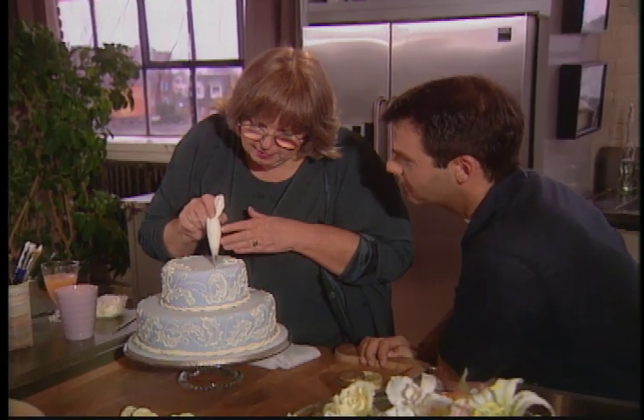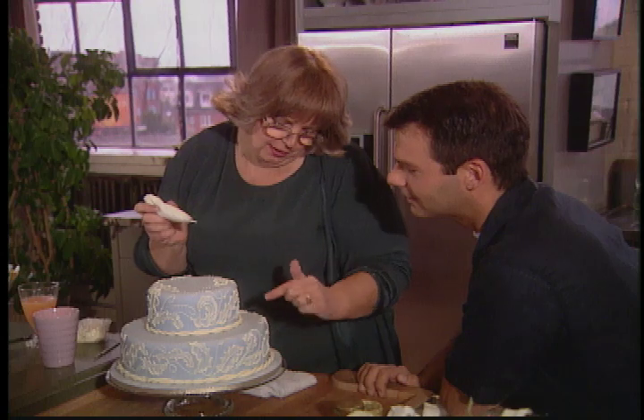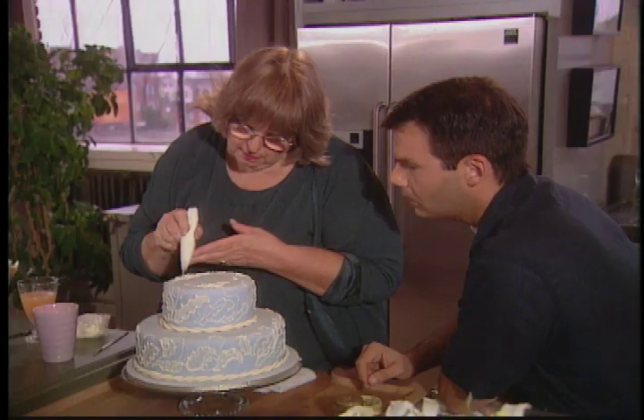What's this, your 500,000th cake that you've ever made in your life? Plus one, yes! So that sort of picks up the pattern of her gown — she had a lot of little twirly things, so I'll just bring another little twirly thing in here. The fondant is kind of the blue part of the cake.